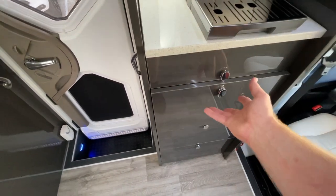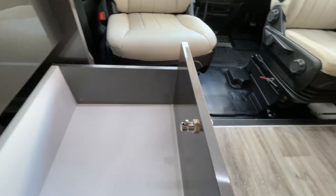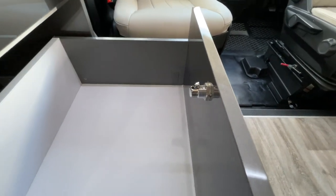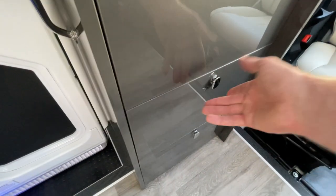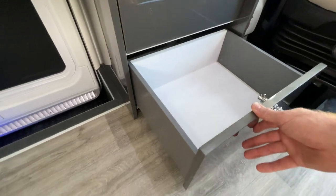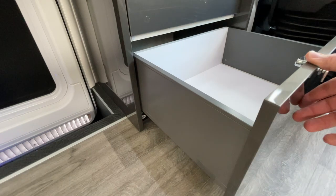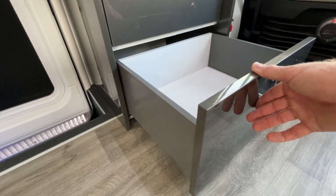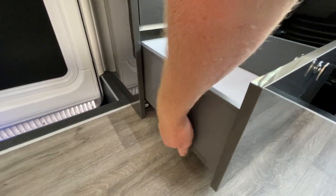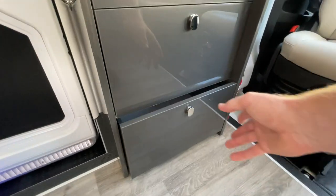Soft close, beautiful drawers, and these solid stainless steel latches everywhere — no plastic clips, no little magnets, just solid. If they're closed, you know they're locked. Simple, reliable, beautiful. The drawer boxes feature under-mount drawer runners so you're not seeing anything on the side — this is literally the best drawer system you can buy.